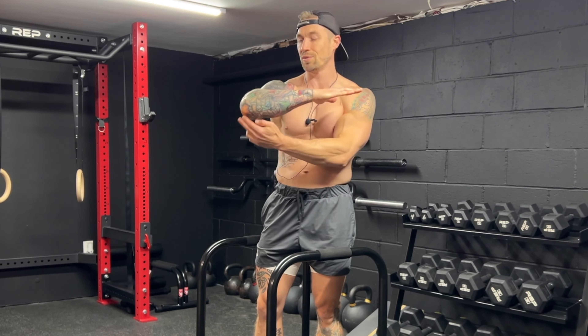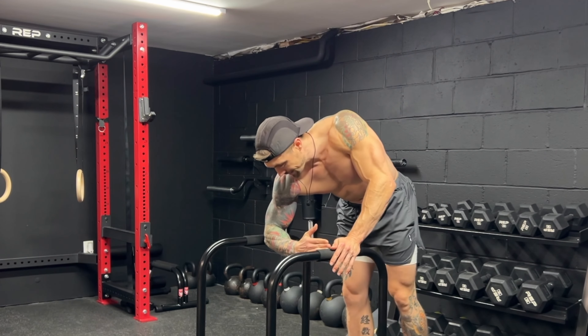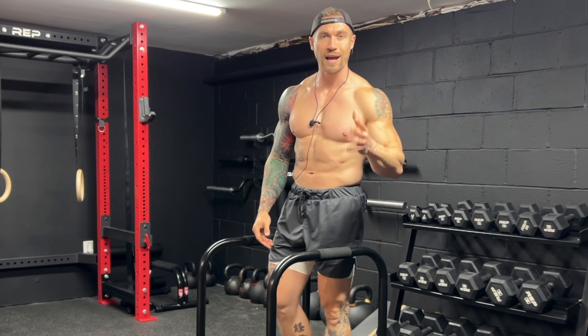Before we get into our progressions, if you have dip bars or equalizers that you can move around to find the ideal distance between your bars: take the tips of your fingers and extend them out — the distance from your fingertips to your elbow should be the distance between your bars. If you have fixed dip bars, just do what you can with what you have.